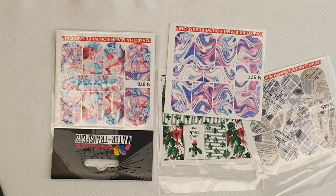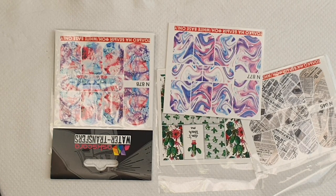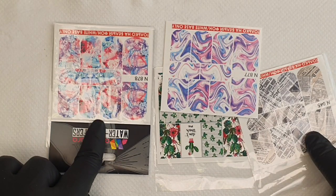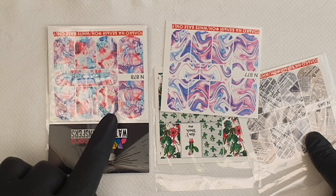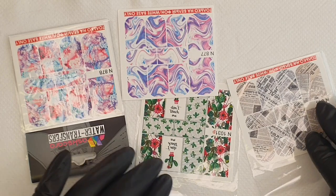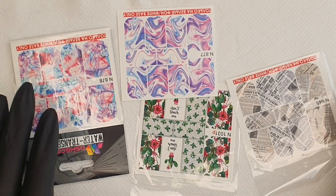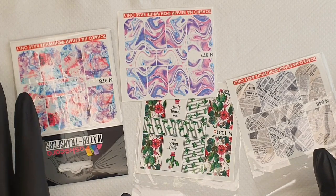Hey everyone, it's Shams at Mascara, and today we are back with another video. This time we will be focusing on the Mascara water decal selection — and boy oh boy, is there a selection of water decals on that website! Good luck to you when you go on there and select what you want, because if you're like me you'll probably end up clicking one of everything.